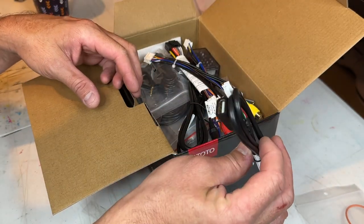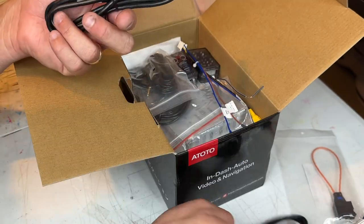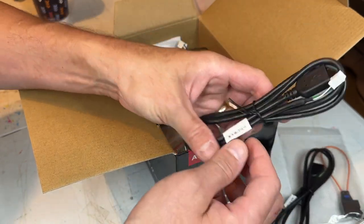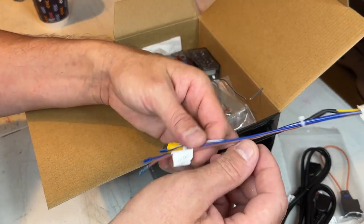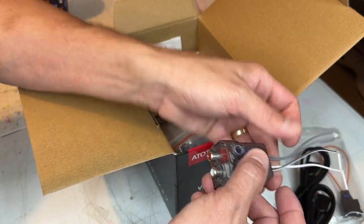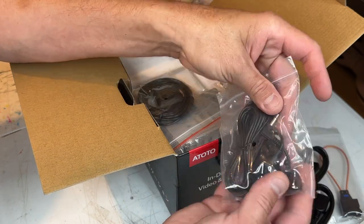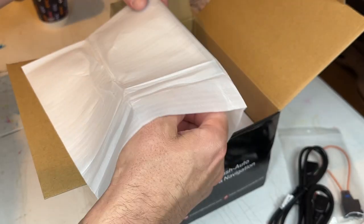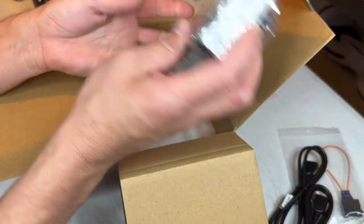Okay - USB plug, RCAs, wiring harness. There are two USB plugs: one is for the phone for CarPlay and Android Auto, the other is for a jump drive. Backup camera wire, Wi-Fi antenna, parking brake wire - this looks like it's for an amp. There's the external microphone, GPS, mounting hardware, screen surround, and instructions.